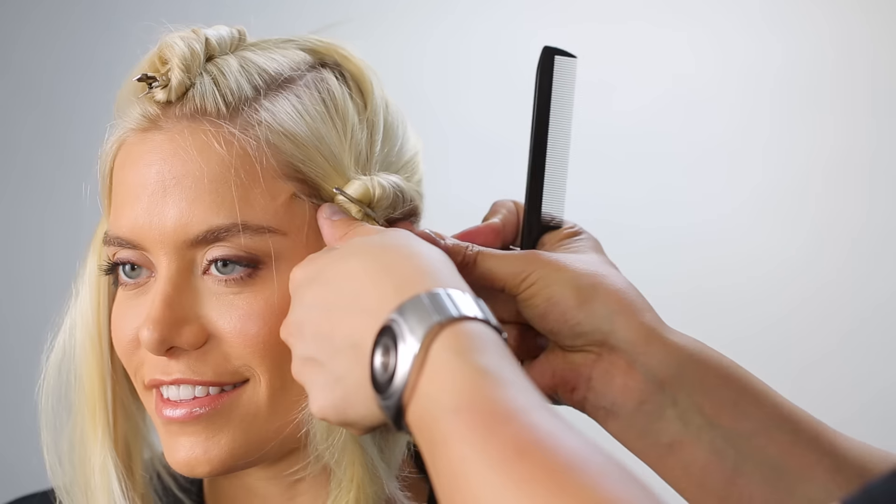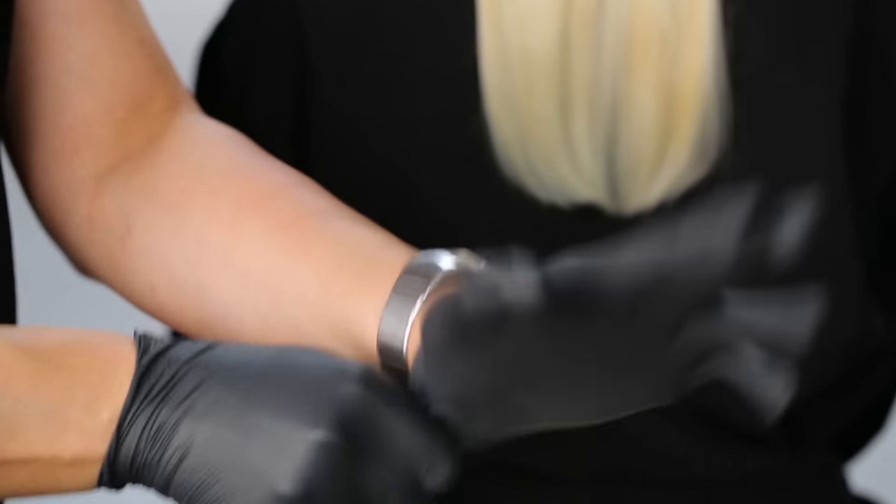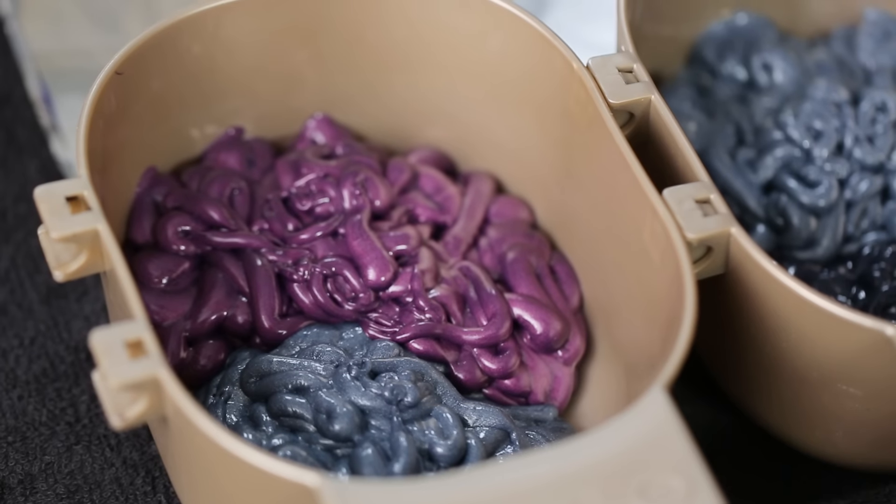Sectioning the hair like this gives an outline to follow for the color application. I'm using a lot of colors and formulas to create a unique, eye-catching look rather than playing it safe.